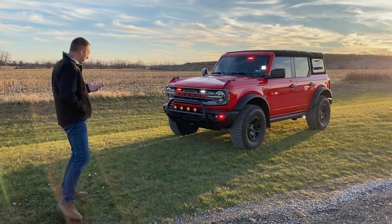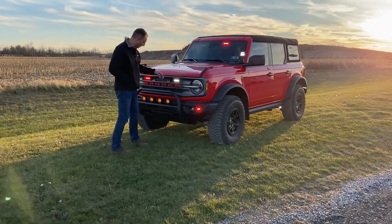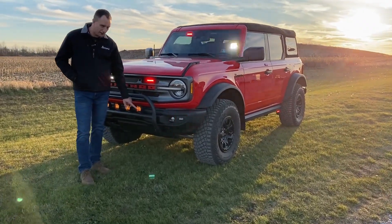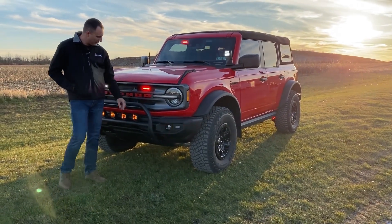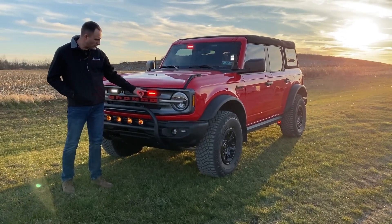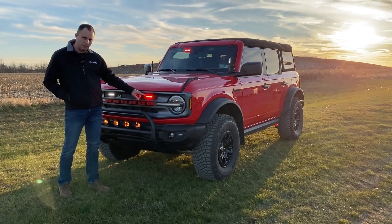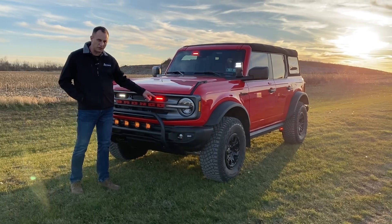We're going to start at the front of the vehicle. We have a Rough Country bull bar with some Rough Country lights which have amber integration in them, so you can just have the amber lights on or you can also have the work lights on as well. We have a pair of Trio ions in here — these are red, white, and amber. They can be operated in red-only mode, red-white mode, or amber flash.